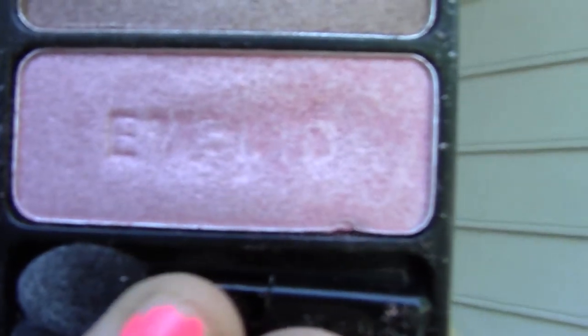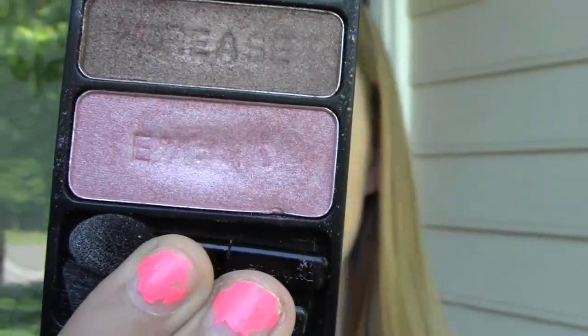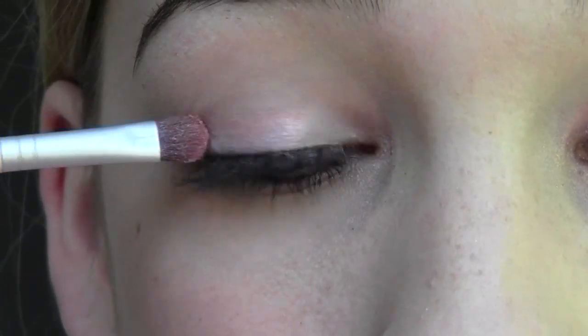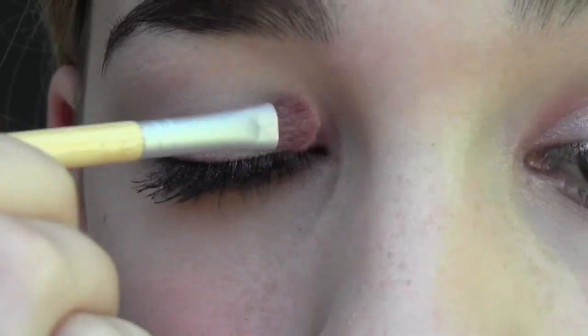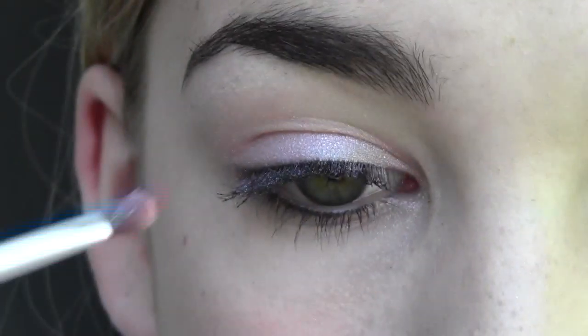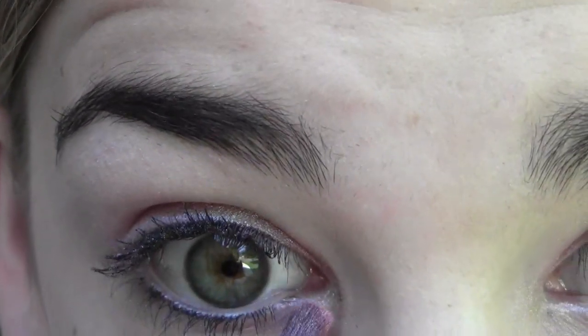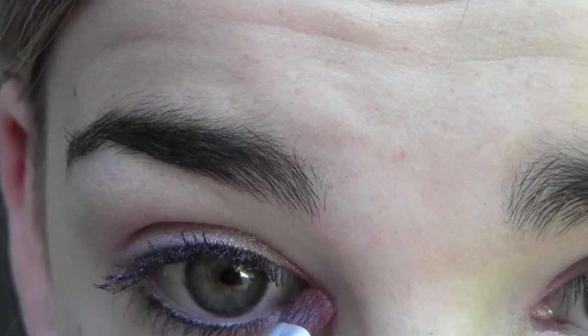This look is using all Wet n Wild eyeshadows. I'm going to start with the Wet n Wild Eyeshadow Trio in Sweetest Candy — these are super cheap, about $1.99 or $2.99. I'm starting with the really pretty girly pink shade on the bottom; it's got some sparkles but it's mainly a sheen, and it's really pigmented. Using a flat shader brush from Eco Tools, I'm applying this all over my eyelid. You can also take it into the inner corner and inner half of your lower lash line.